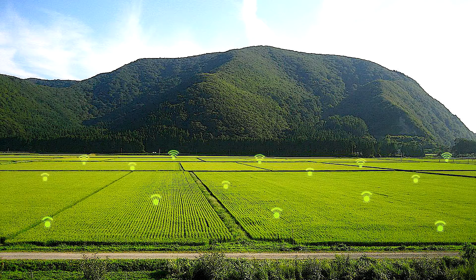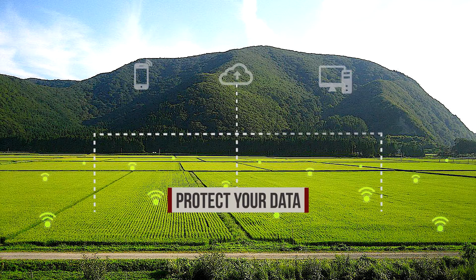Bermud keeps all your data safe and secure in the cloud, so there's no need to worry about ever losing your critical information. In short, Bermud Connect helps you to save a lot of time, ensures you constantly stay on top of things, and comes with no extra cost to you.